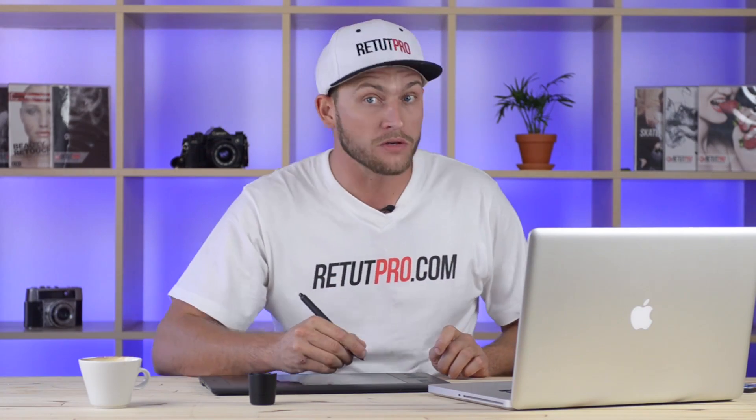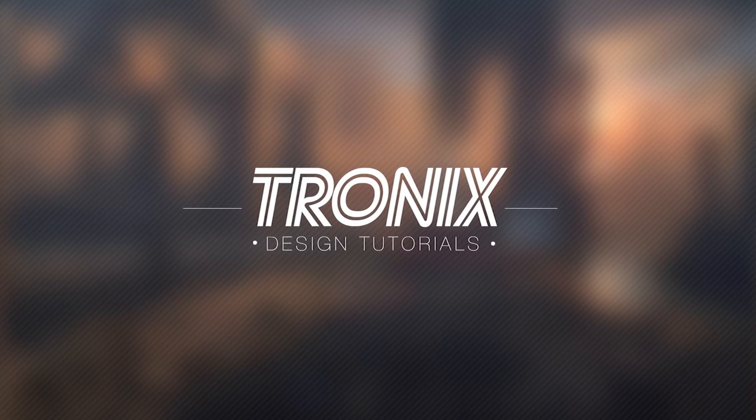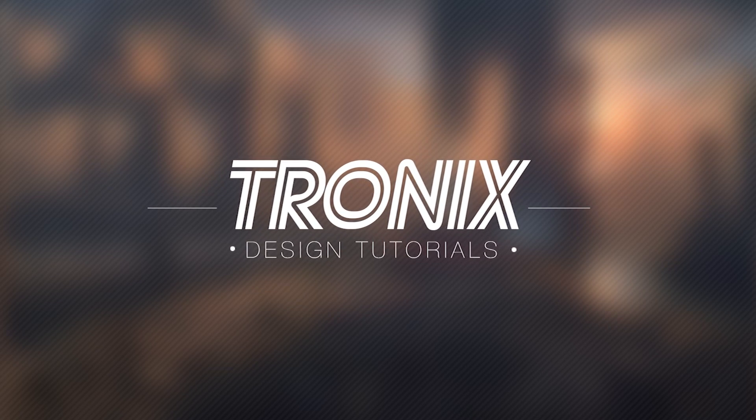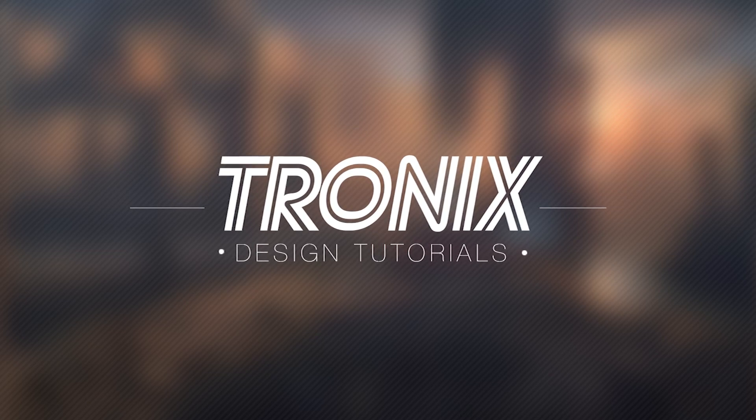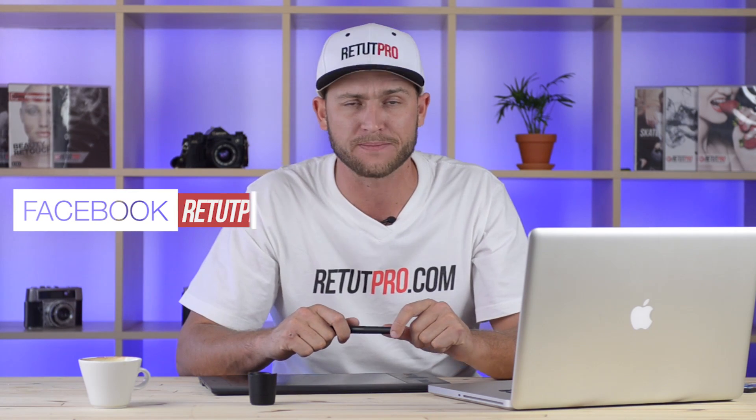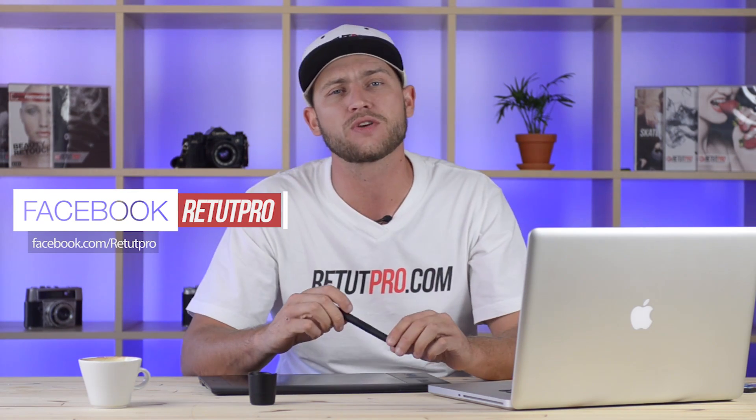In this Photoshop design tutorial, I'll be teaching you how to do a vintage logo in Photoshop. Hi guys, welcome back to a brand new Photoshop design tutorial. My name is Manny and you can find me on Facebook at RitaProbe. In this tutorial, I'm going to teach you guys how to do a simple vintage logo in Photoshop.